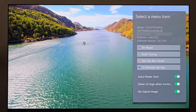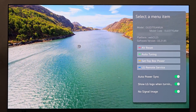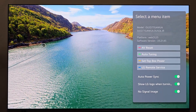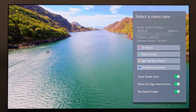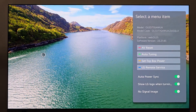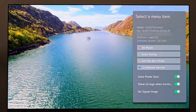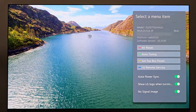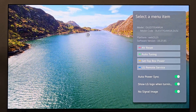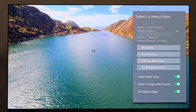A secret menu pops up — I like to call it a secret menu because who's going to be sitting there pressing the settings button multiple times in a row and basically stumble into this. As you can see, you have some basic information about your model: the model number, a scrolling model code, your serial number if you need that, your platform so you know if you're on WebOS 25 or WebOS 23, and the current firmware version number on your display.